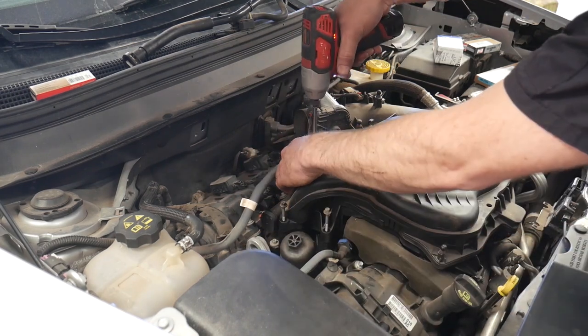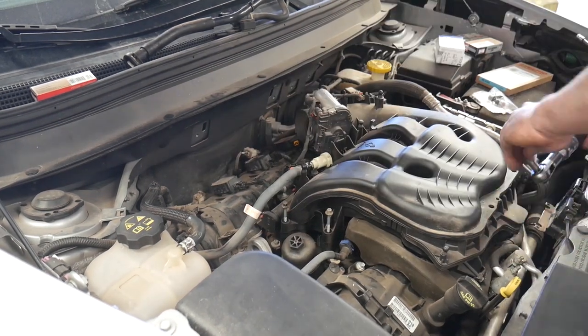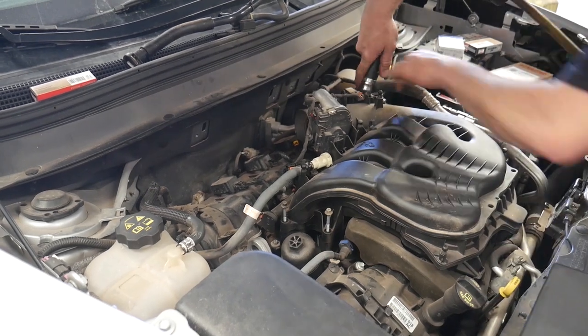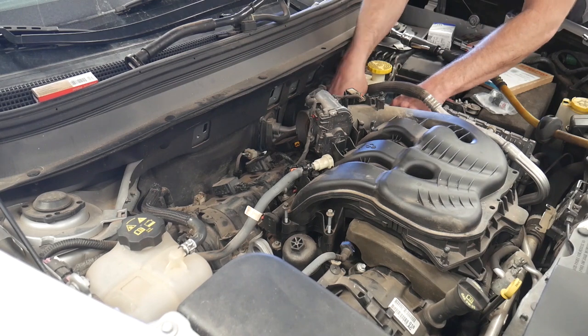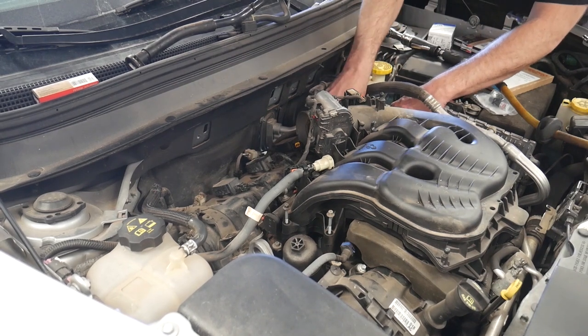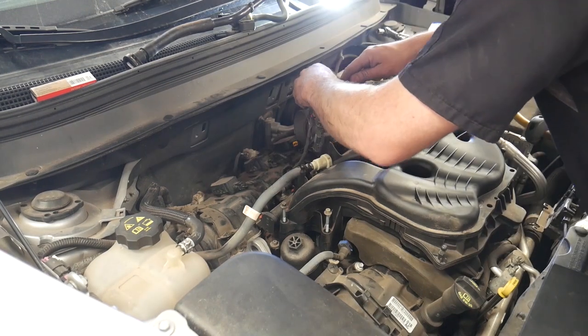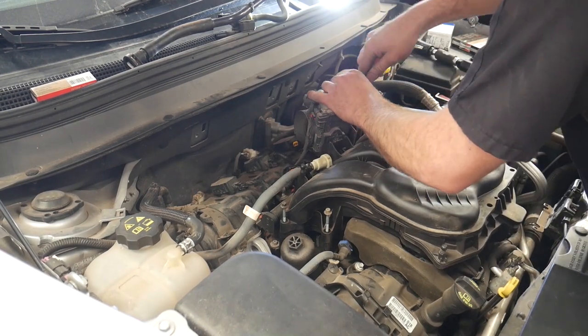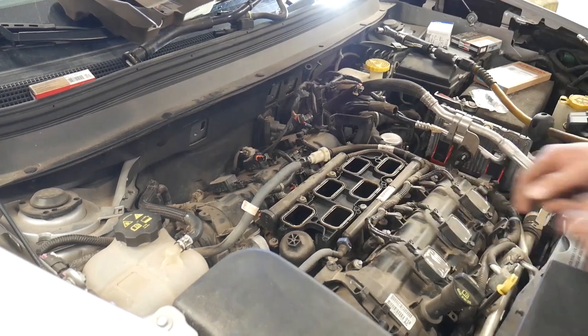To remove the intake, remove all the eight millimeter headed bolts. There are also two nuts on the front of the intake and two near the throttle body, as well as a 13 millimeter bolt holding the bracket to the throttle body. While I'm over here I'm also going to unhook the connectors from the throttle body and the MAP sensor, and then unclip that harness from the intake itself.